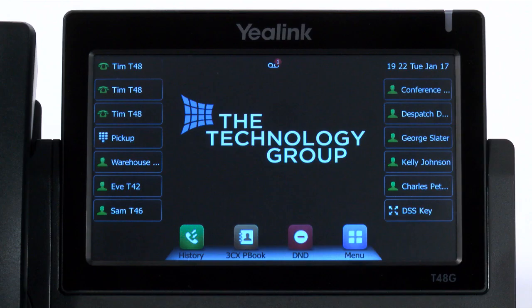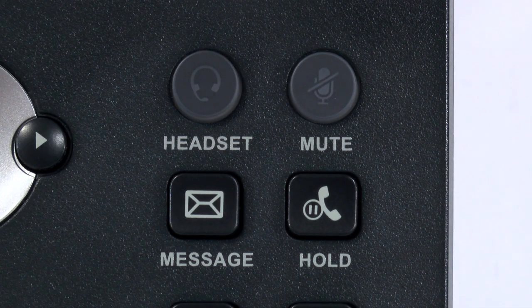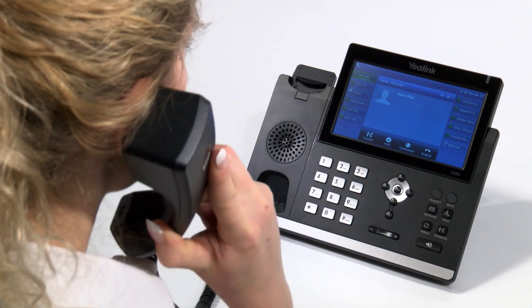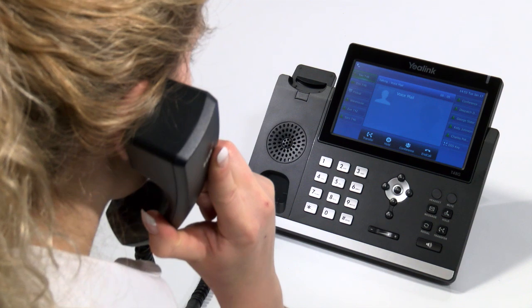You will be aware you have a voicemail message when the red light is flashing or you have a voicemail symbol on your display. To listen to the voicemail, simply press the dedicated voicemail message button to retrieve any voicemails you have. You can also press the voicemail message key to record and manage your personal greetings.